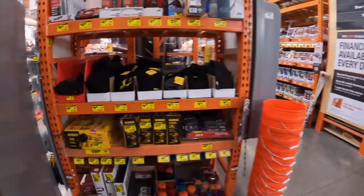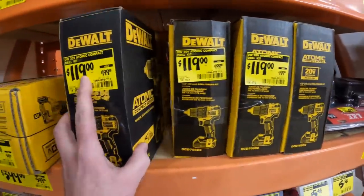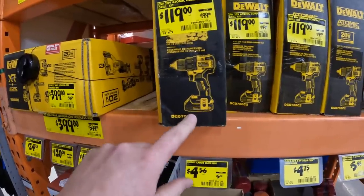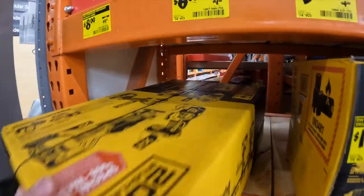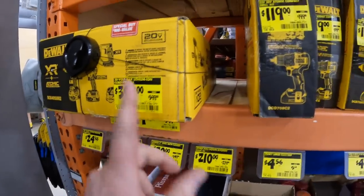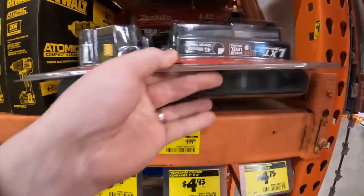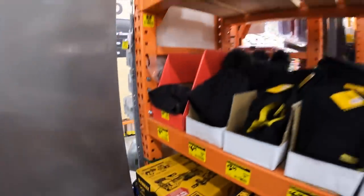At the clearance section it looks like they do have a few things. They have the DeWalt Atomic for $119, was $200, as a kit with 1.5 amp hour batteries. $399 for a four-tool combo kit with two 4 amp hour batteries and a charger in a bag, was $599. $180, was $199, for two 5 amp hour batteries with the charger.